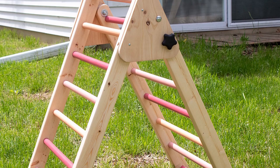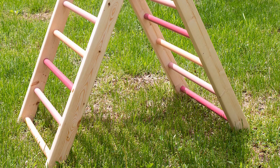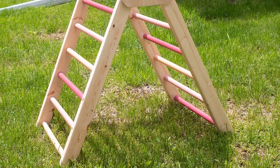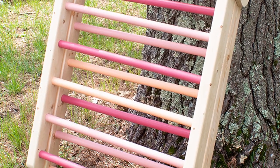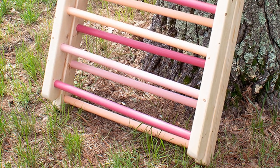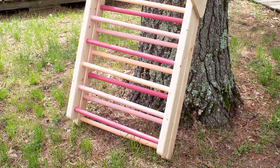I absolutely love how it turned out, and while I haven't delivered it yet, I'm confident my friend's daughters will love it too. If you found this video useful, please go ahead and like, subscribe, and share this video with a friend. And if you think you might build your own, be sure to check out the full blog post and free printable plans linked in the description below. Thanks, and don't forget to hit subscribe.